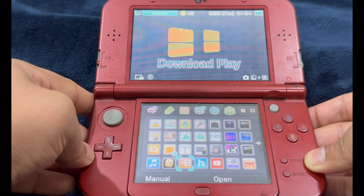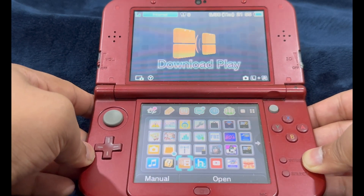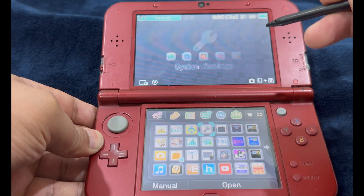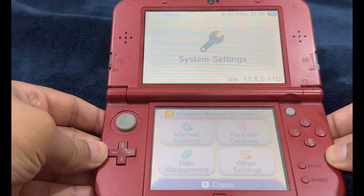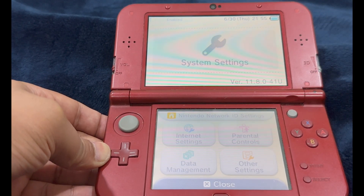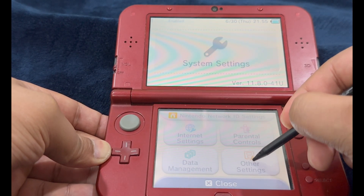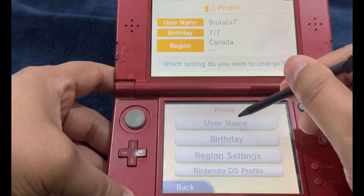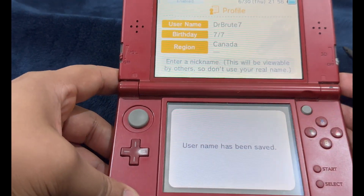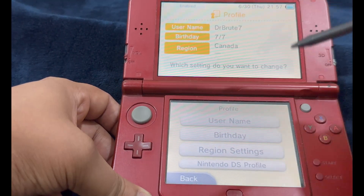If you do not boot into the regular 3DS home menu — like a black screen or error screen — uninstalling the custom firmware will definitely break your console. Everything is going smoothly, so head over to System Settings and launch it. If the console crashes at this point after launching System Settings, the test has failed. Go to Other Settings, select Profile, select Username — you should be able to enter a new username. If you're not able to use the on-screen keyboard or change the username, the test has failed.